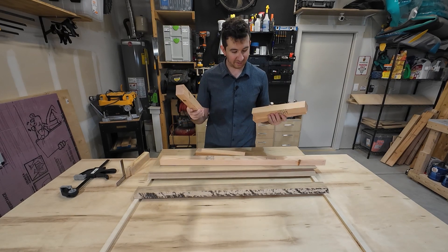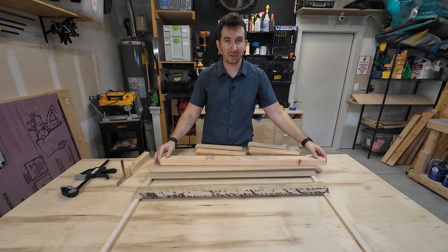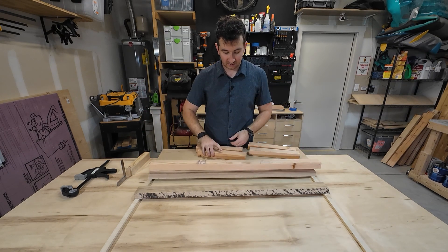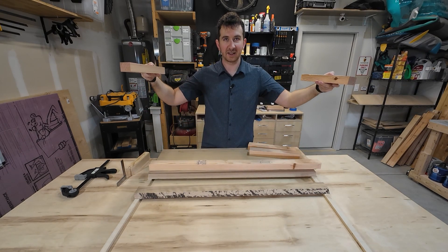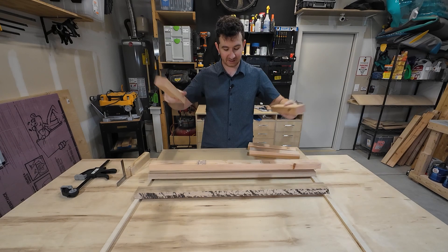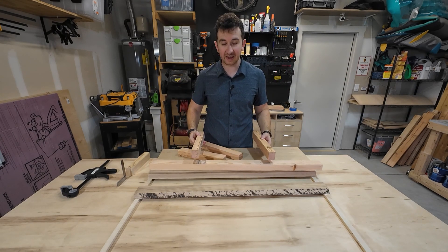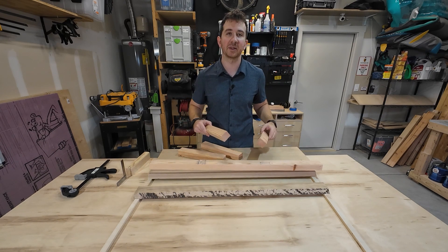I've cut the stringers out of some 2x4s. The long piece is going to be attached to the back wall in the laundry room. Two side pieces will be mounted to the cabinets, and then two more will be used for the glue-ups, sitting inside the shelf itself so I can clamp them to it.